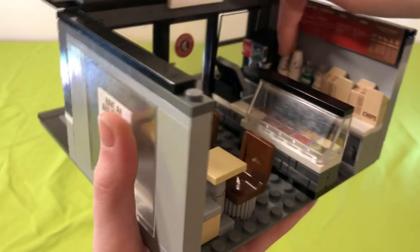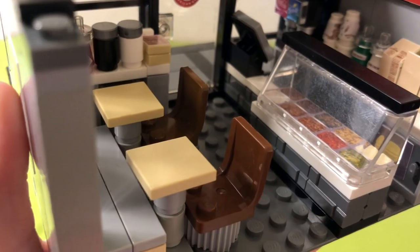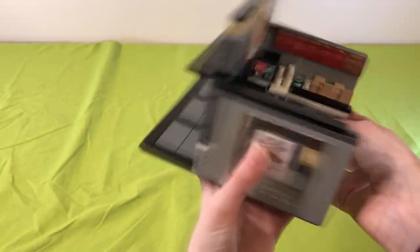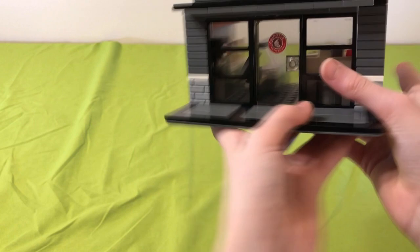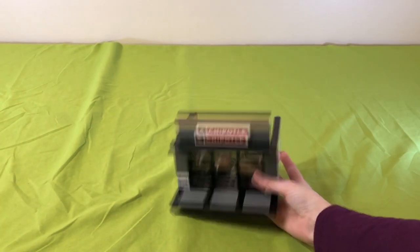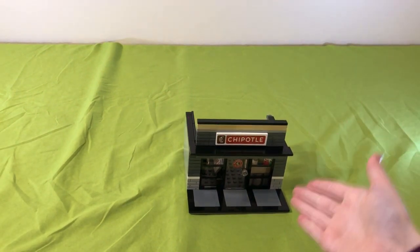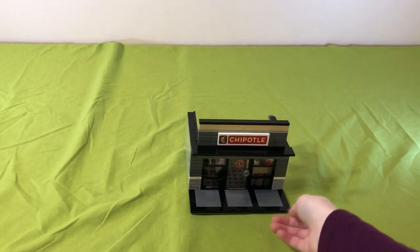We have our stack of cups — large and small — we've got our chip bags and our bags to put our stuff in. It looks like we have sour cream right there and guacamole. This is so realistic, I am speechless. I love this Chipotle — it's so realistic, tiny, and cool, and I suggest getting this.